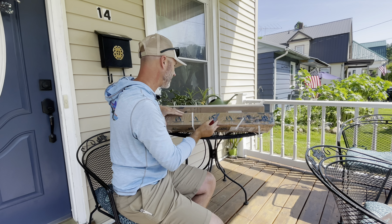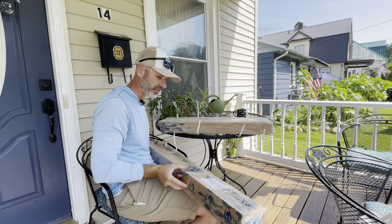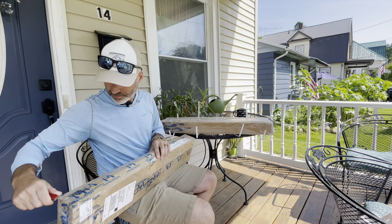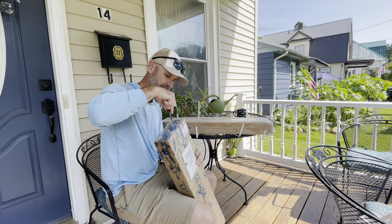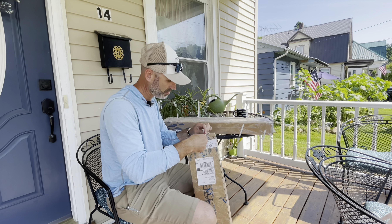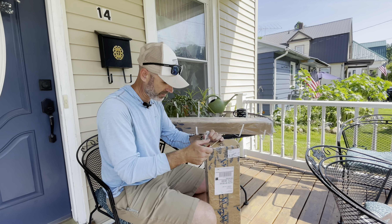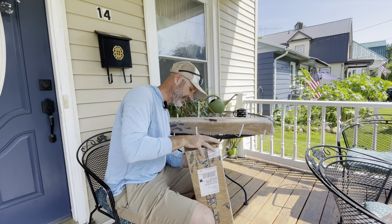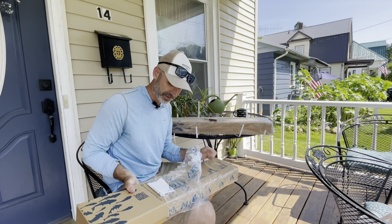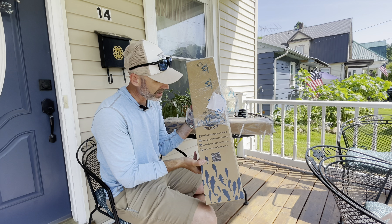Kind of excited — so we got two of them here, as you can see. We'll start with the closest one to me. They wrap up the plastic pretty good, and you can see it says Max Catch on there.